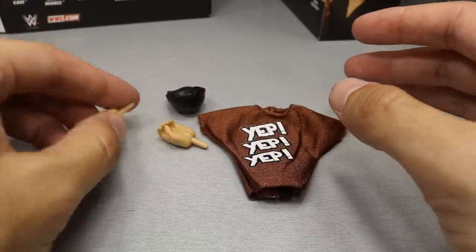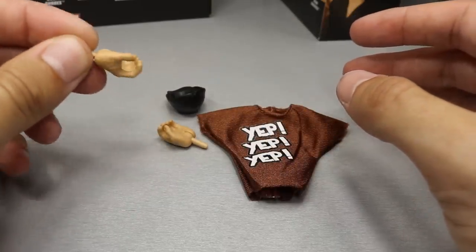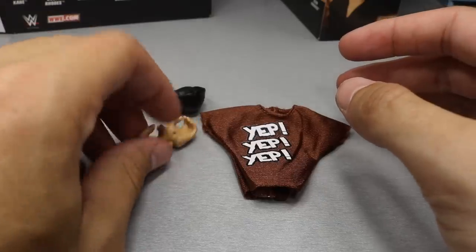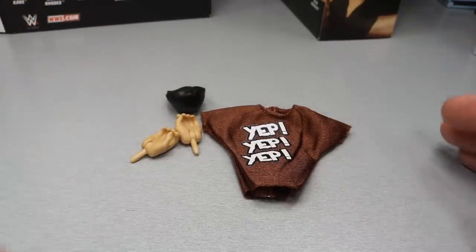We don't get any more artwork — they switched that out for interchangeable hands. But I'm actually a big fan of the interchangeable hands. I hope they go nowhere anytime soon. But now let's cover Sami Zayn's Elite figure.